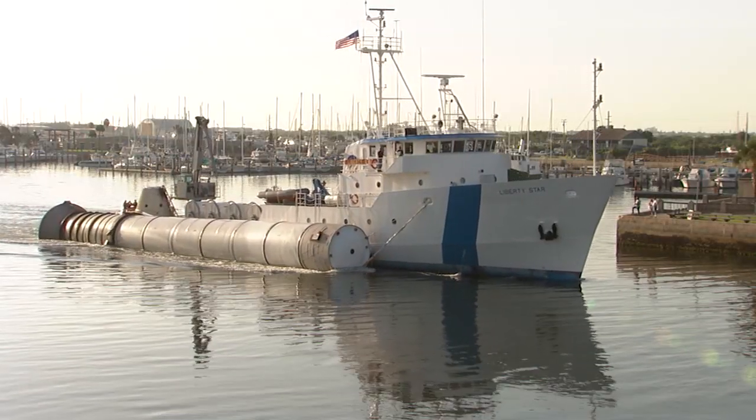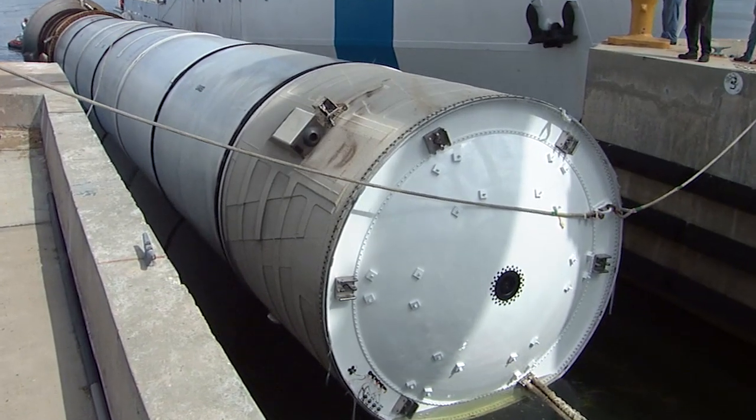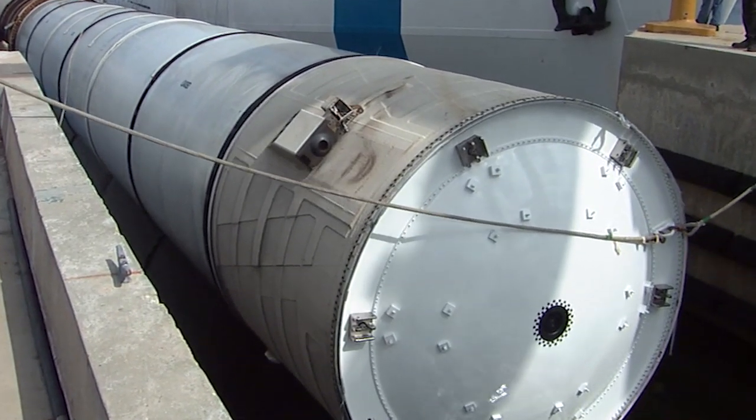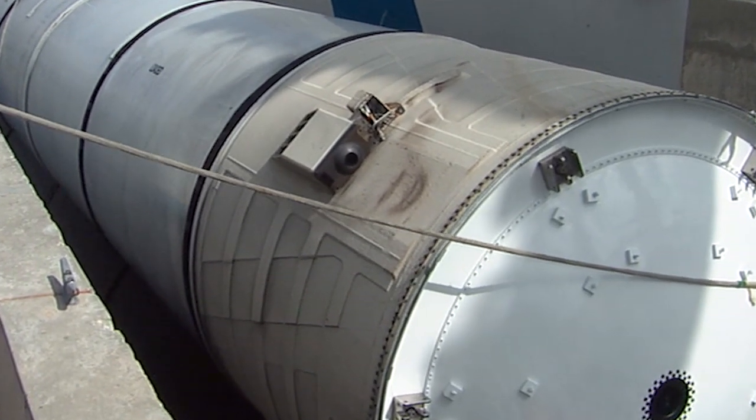For me, one of the exciting portions of this test is that we used to fly these on shuttle. We would go pull them out of the water, refurbish the skirts, and then get them ready for flight again. So this is one of the skirts that we've pulled out of the water. Now we're going to do a test to determine just what capability that skirt has, in order to determine if it's got acceptable margins to fly for SLS.